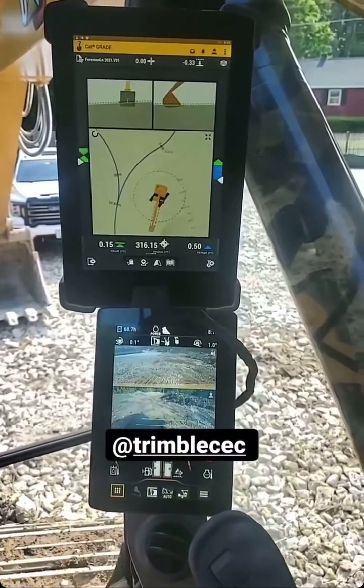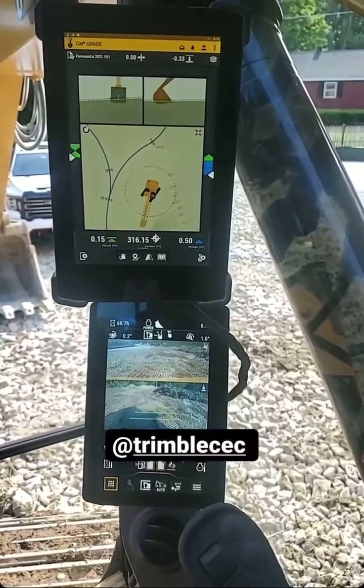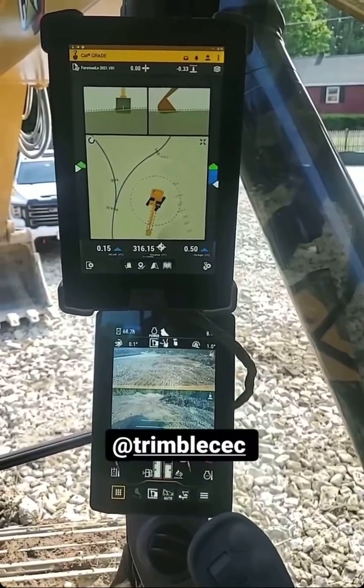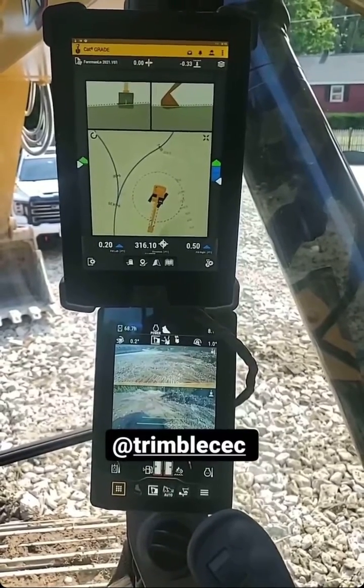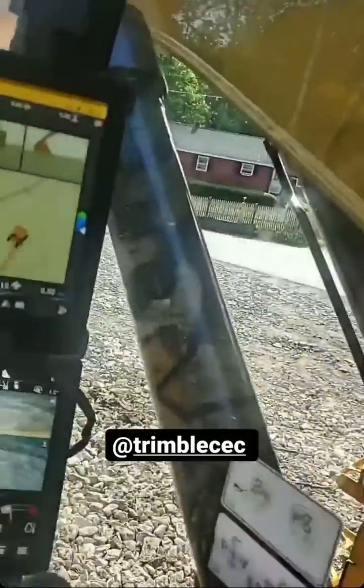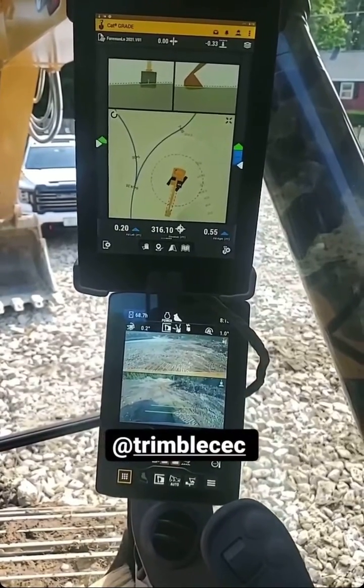If you're setting up the site for the first time, it's much more involved. For a house lot it takes us about 30 minutes. For a site like this it took us three or four hours. But then every day after that, basically come, throw the base on, throw the domes on the machine, fire it up, and I'll show you the last thing that I check.